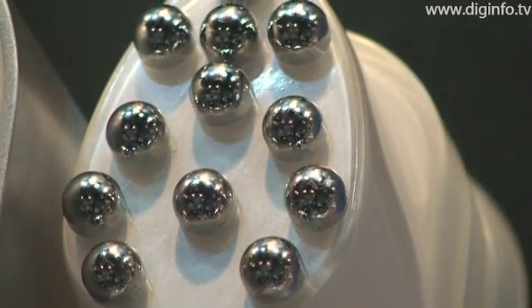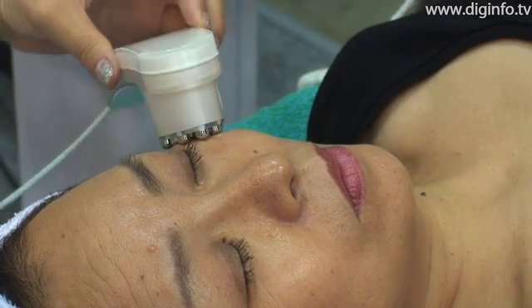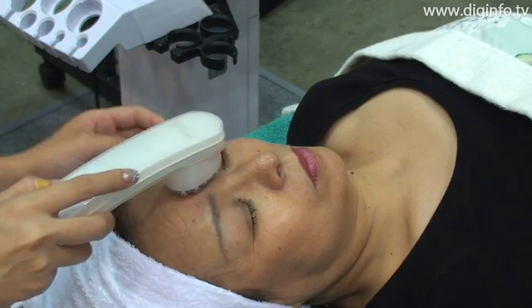Instead of using a needle, a unique gentle waveform pulse is used so large molecular components such as collagen, elastin, and hyaluronic acid can be painlessly introduced and blended in a short period of time without injuring the skin.